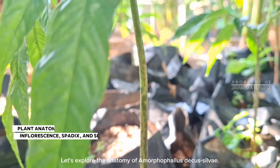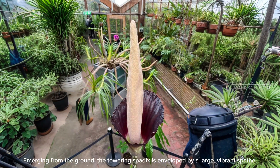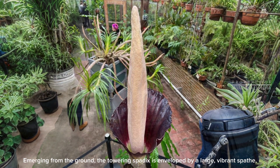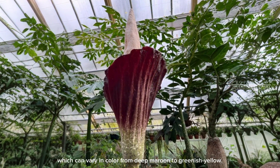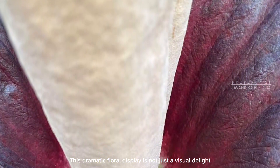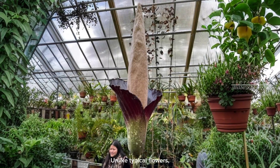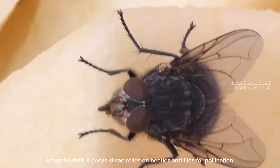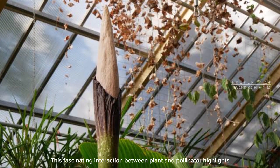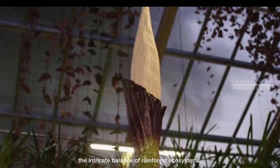Let's explore the anatomy of Amorphophilus decassilvii. The most striking feature is its inflorescence. Emerging from the ground, the towering spadix is enveloped by a large, vibrant spathe, which can vary in colour from deep maroon to greenish yellow. This dramatic floral display is not just a visual delight, but also plays a crucial role in its pollination. Unlike typical flowers, Amorphophilus decassilvii relies on beetles and flies for pollination, attracted by the plant's unique scent. This fascinating interaction highlights the intricate balance of rainforest ecosystems.